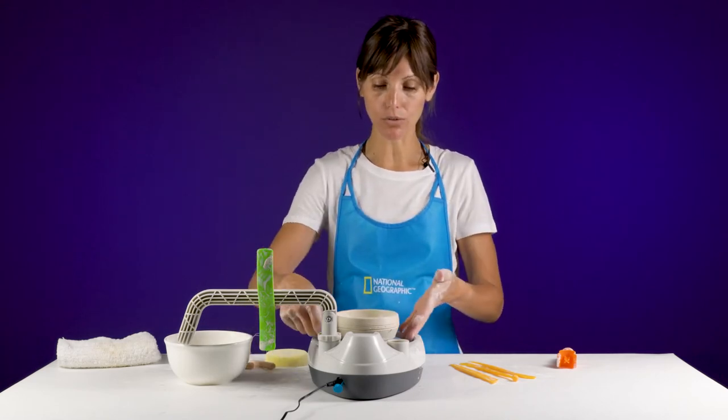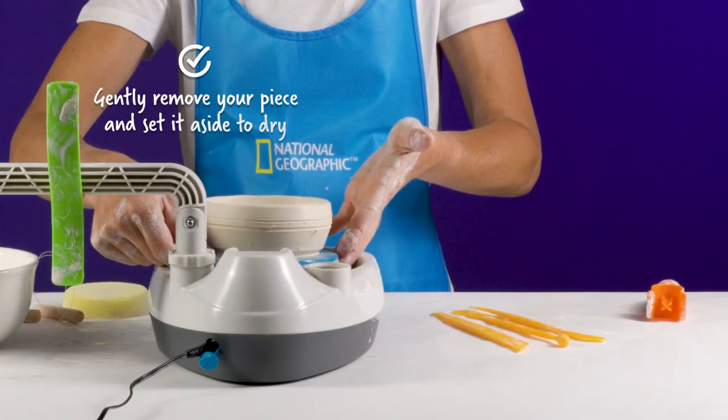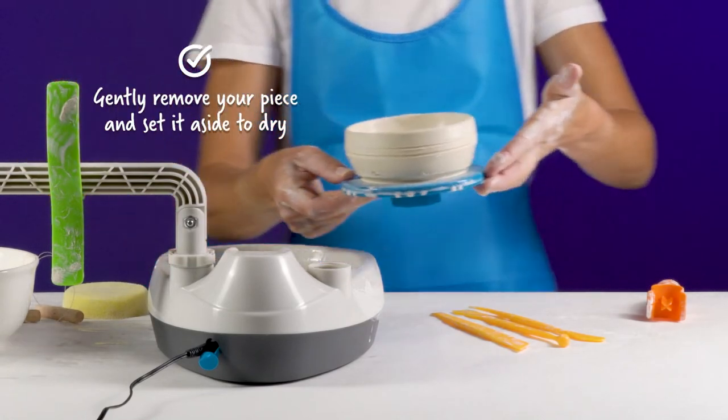Once it's been cut with the wire tool, you can take the bat and remove it from the wheel and set it off to the side to dry.